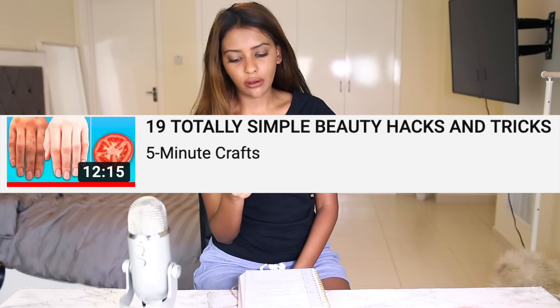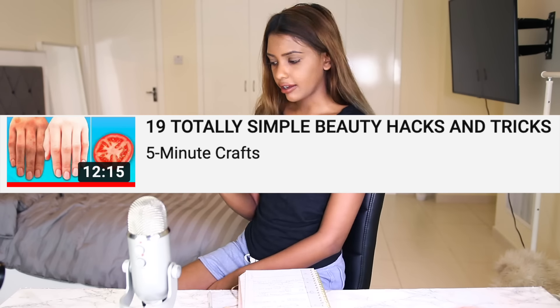Clearly not really the whitest girl out there. Kind of want to be white, a little bit white. Whiter the better. So today we have the first DIY - 19 totally simple beauty hacks and tricks. Let's check it out.